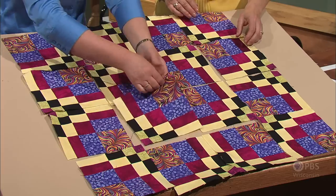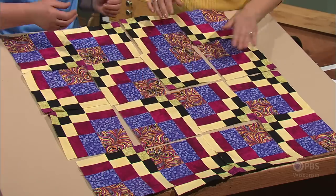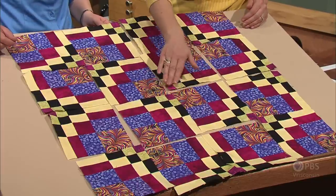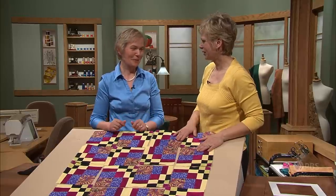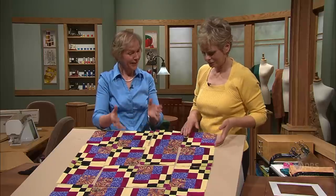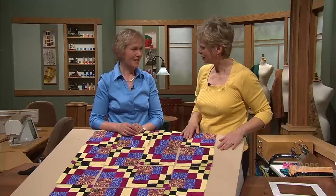That tessellating look with movement is achieved by another twist — we're just going to turn around two of the center blocks. Because of the light and dark fabric combination, you get a little butterfly effect and the movement. It's really astounding, all the different combinations you can come up with, and so much fun to play with. Quilters love to have a new building block where they can get creative, turn it around, and make their own designs.